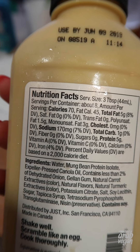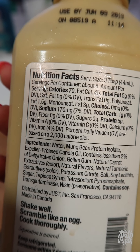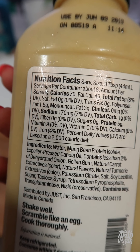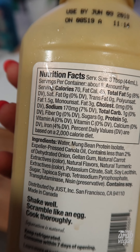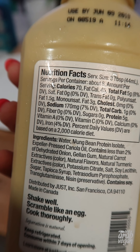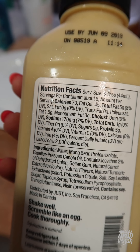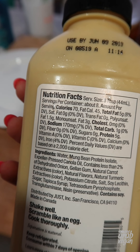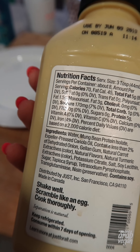Before we get started, let's have a look at the ingredients. It's water, mung bean protein isolate, canola oil, onion gel and gum, carrot extracts, natural flavors, turmeric, soy lecithin, sugar, tapioca syrup. I mean, obviously it's not going to be the most natural product — it is trying to simulate a scrambled egg — but it doesn't look too bad actually. I think I was expecting worse.